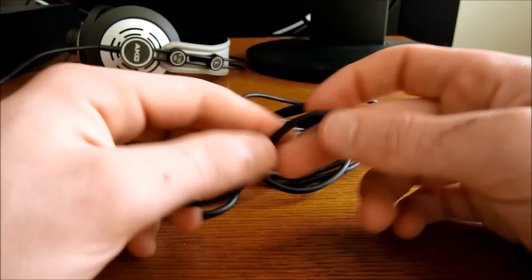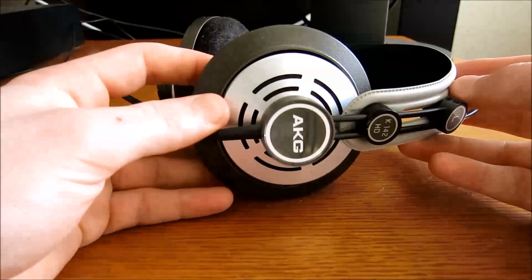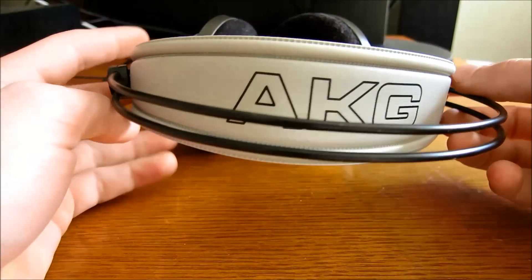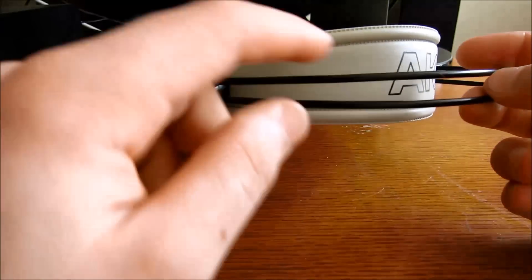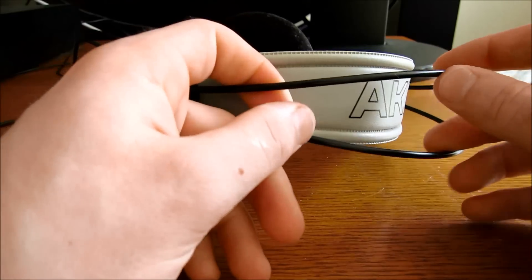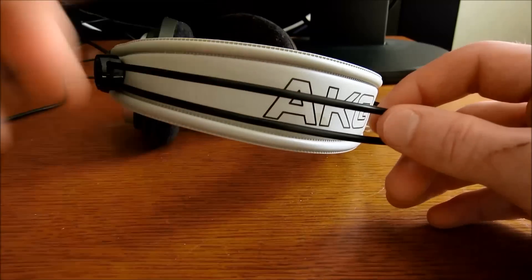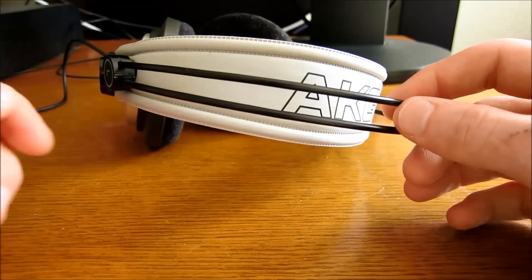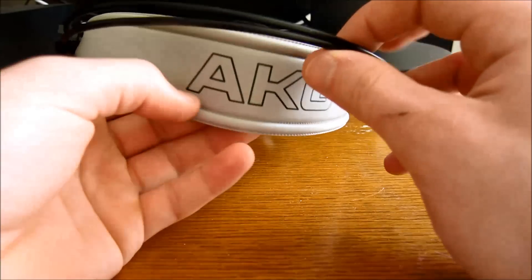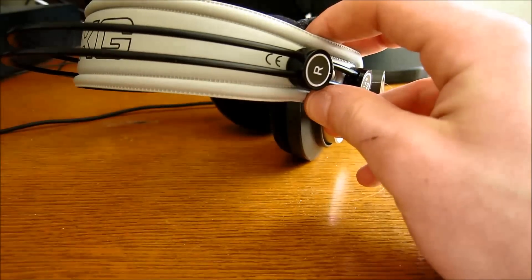The cord is 9 feet long. I love the look of these headphones — I think they look great. The headband is plastic, but it's a good quality plastic that doesn't feel like it would ever break under normal use. It feels very durable. The headband itself is made out of vinyl, which looks very good and is very comfortable.